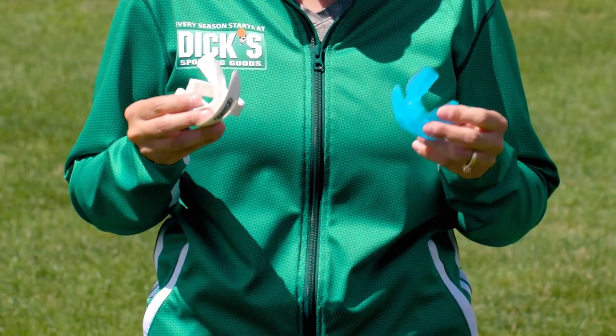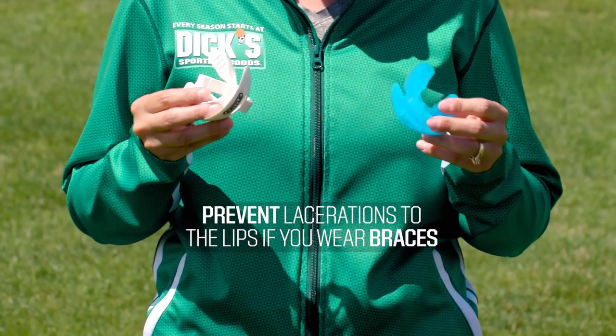For those with braces, certain brands offer specially designed mouth guards that conform to the upper and lower brackets to provide maximum comfort and help prevent lacerations to the lips.